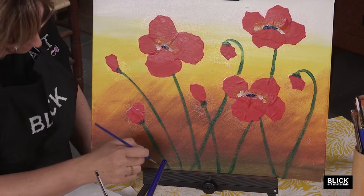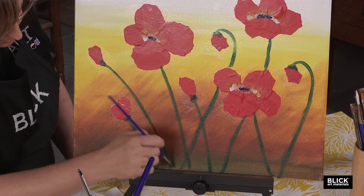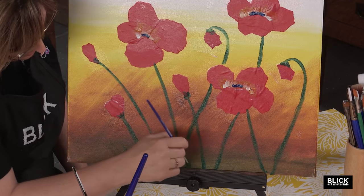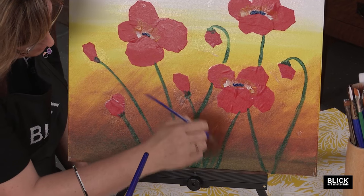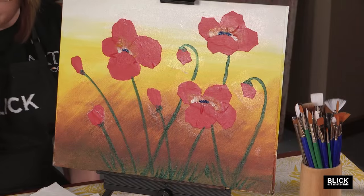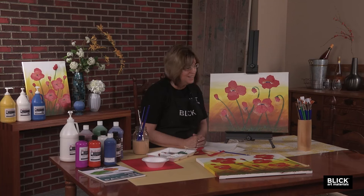The last step — I'm just going to put a few strokes lightly with a smaller brush along the bottom of the canvas, indicating some extra foliage, some grass. There you go. That wasn't so hard, now was it? I hope you really enjoyed the poppy painting. Stay tuned — we've got another painting for you.